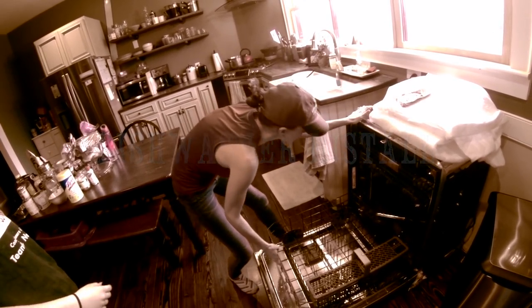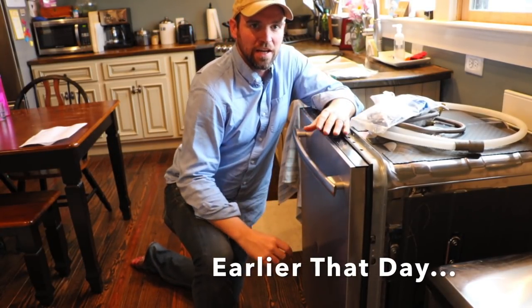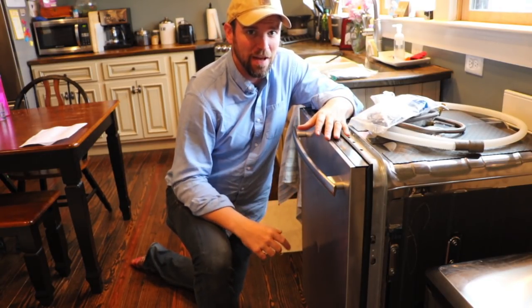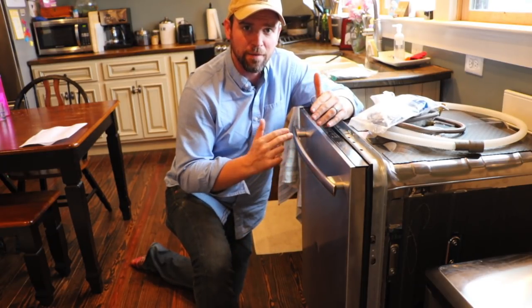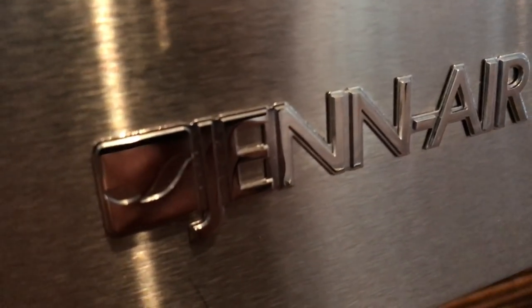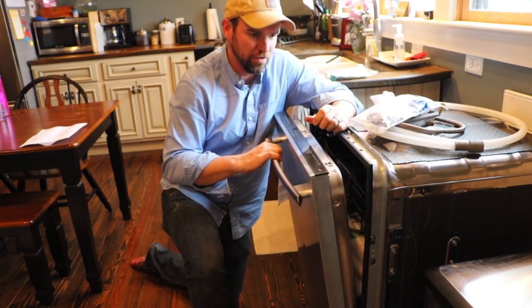Hey guys, so today I'm going to be installing this dishwasher that we just got. This is not a how-to video, this is a do-it-yourself video, because I have absolutely no idea what I'm doing. I have never installed a dishwasher before, but I am going to be doing it myself. This is a Janair dishwasher — never heard of Janair.